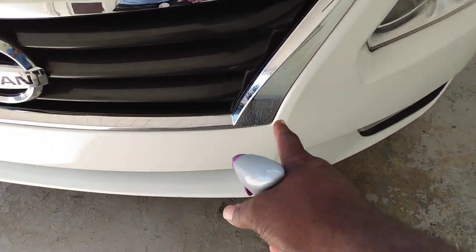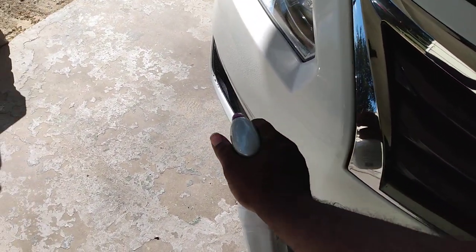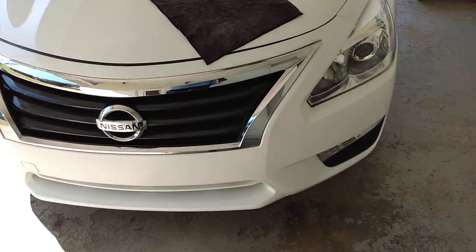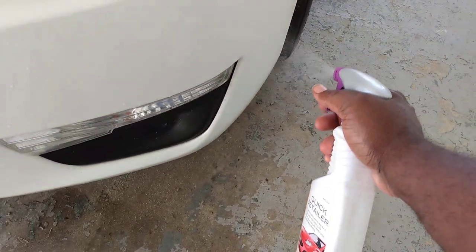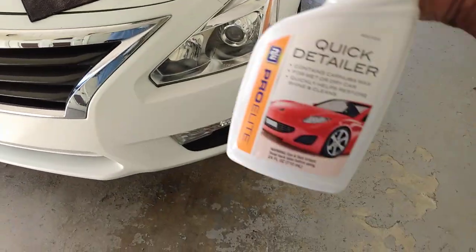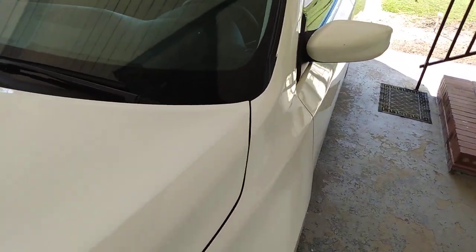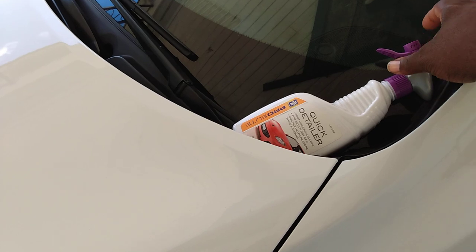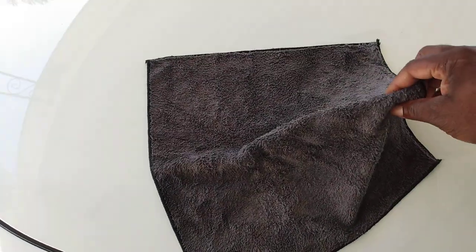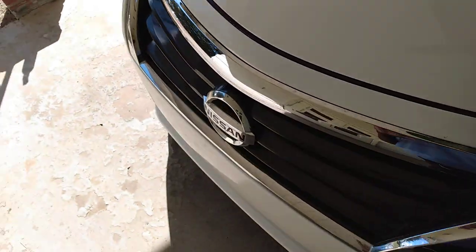It can be applied to a wet or dry surface. Do not allow product to dry before wiping. Mist quick detailer onto surface, spread evenly with a microfiber towel, then wipe to remove all excess and reveal that high gloss shine. Here I'm using a little on the front clip area — it comes out kind of milky. Don't take much because it sprays out a lot. I like to let it sit a moment, then wipe it in.